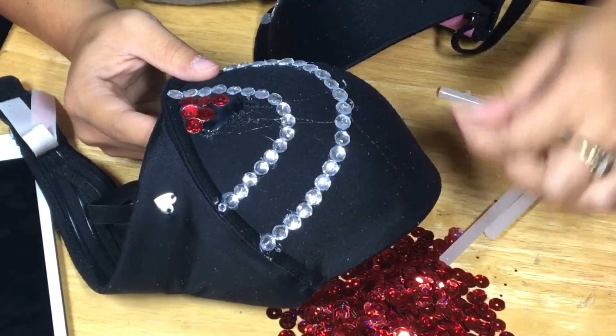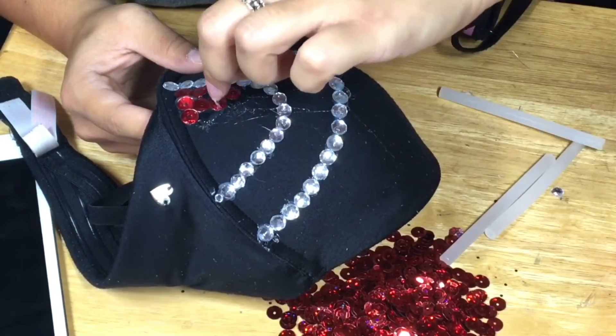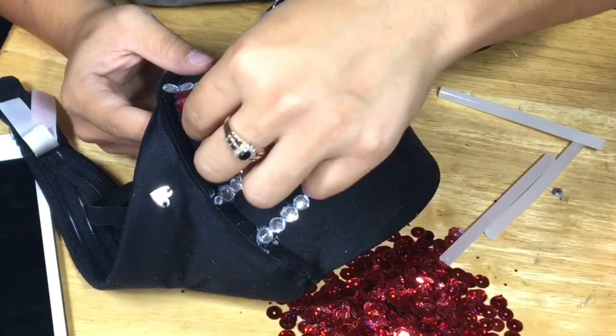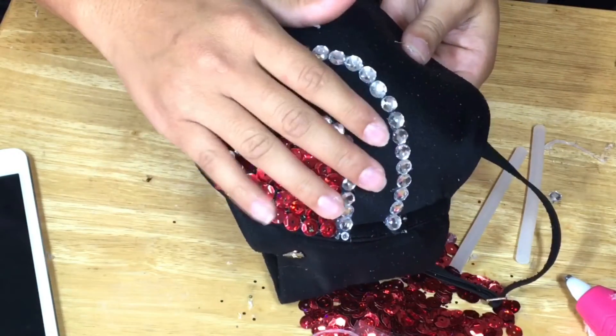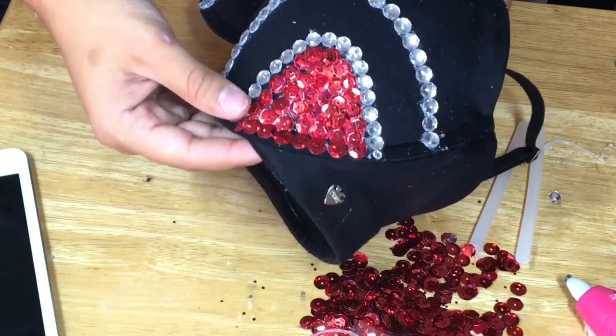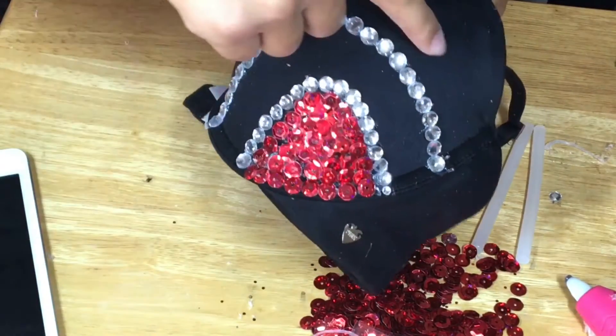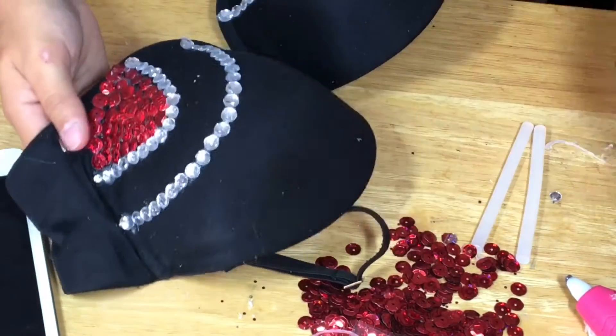It lasted me the entire look for both the bustier and the pants. Just so you guys know, this look did take me about four hours to do — maybe less if I didn't take breaks, but it took about four hours. I personally didn't mind because I love projects like this, but if you don't have a lot of patience, I don't really know how you're going to do this project.